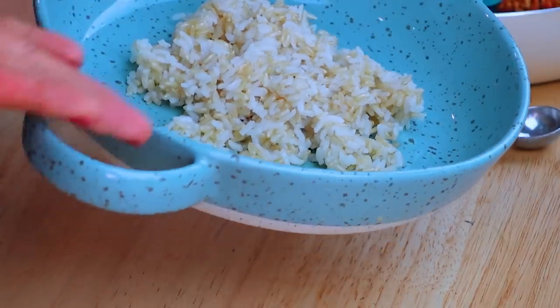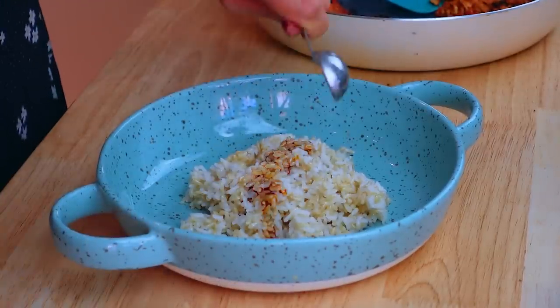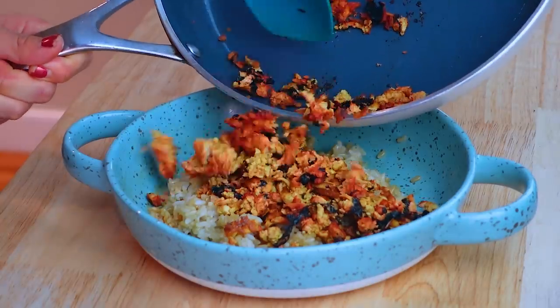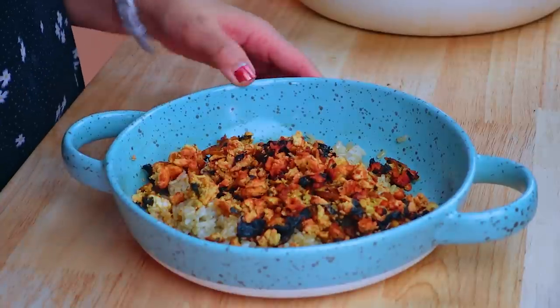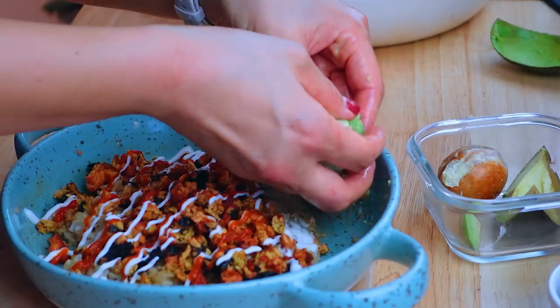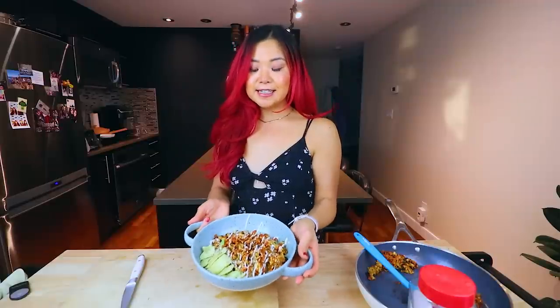Now that we've finished our flaky salmon, we are going to be creating the salmon bowl. We have some lovely cooked rice — about a cup of rice per serving — and we're going to add a little bit of soy sauce, just a small amount. Now that we have the rice with the soy sauce, we can add in that vegan salmon. You can mix it in, but I kind of like the aesthetic. We can add a little bit of vegan mayo on top, drizzle on a little bit of sriracha — optional — and then add in some avocado slices. On top, we're going to add some sesame seeds. And there you have it, a vegan salmon rice bowl.